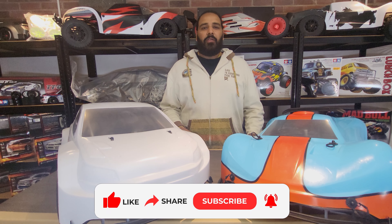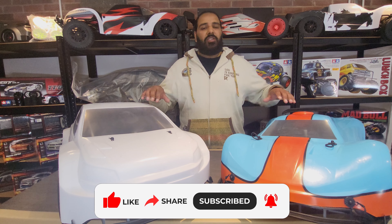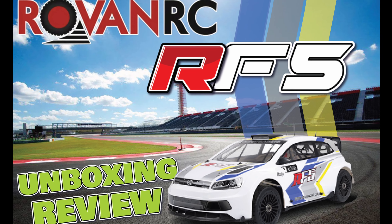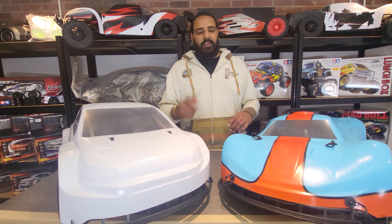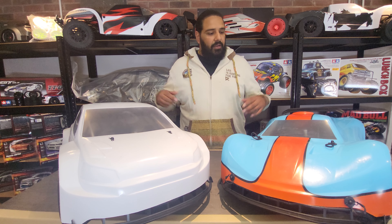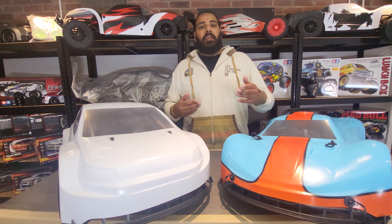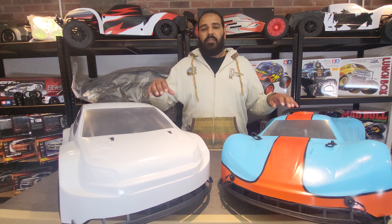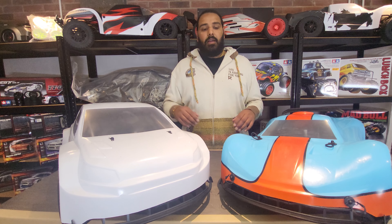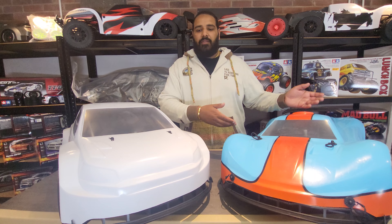Hi guys, welcome to the RC store, my name is Ammo. In this video we're going to check out the Roven RF5 and the F5. We've done separate reviews on both cars, however a lot of people have asked what's the difference between them. This video will allow you, if you're making a purchase, to choose the right car — is it worth getting the RF5 or the F5?